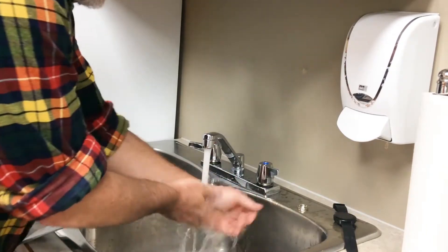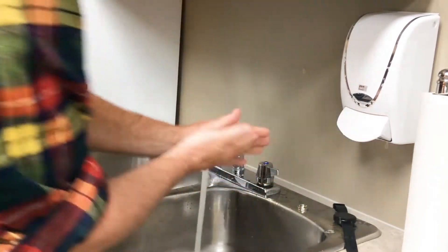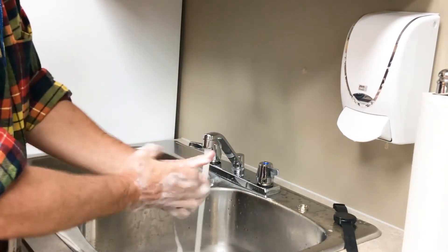Make sure your hands are thoroughly wet. Apply the soap vigorously. Massage the soap between your fingers, around your backs of your hands, around your thumb.